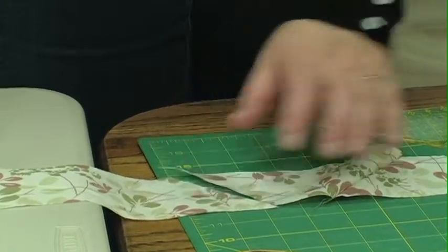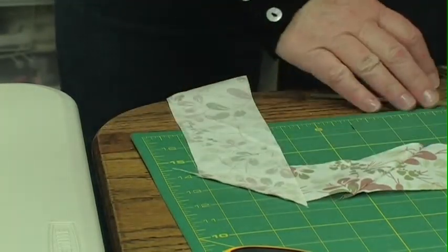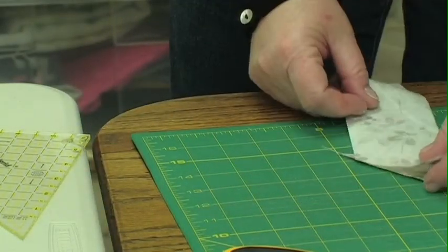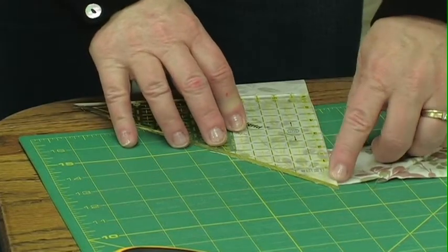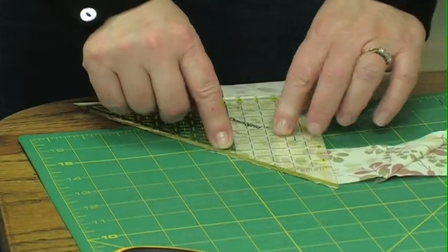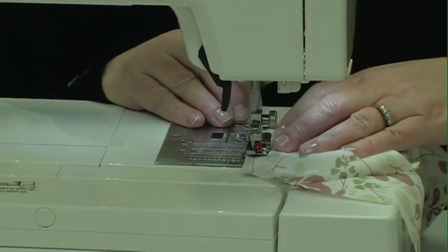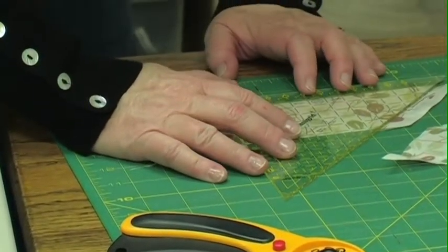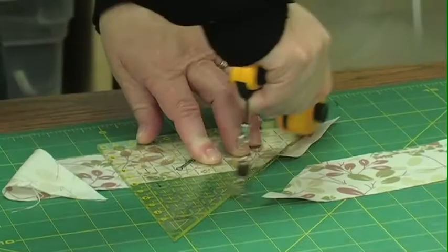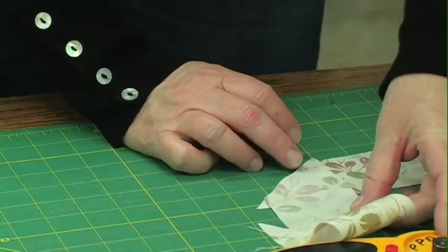We'll make sure that our bias edges, our 45 degree edges, actually fit together. We'll flip one on top, making a little tail. We can check it with this ruler and make sure that we have enough hanging out by placing the little notch at the top and the two inch mark at the bottom. I need to take off the salvage edge on this one. Bring it back, overlap it, and make sure I've got two tails.